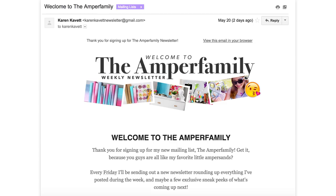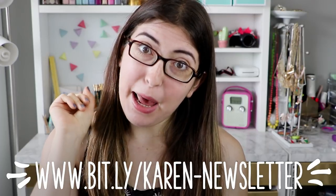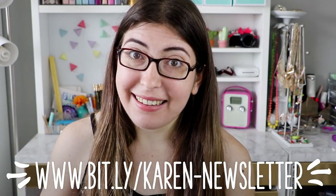Before we get into it, I just want to remind you guys about my brand new mailing list. I'm sending out a weekly newsletter about all the different projects I'm working on and some sneak peeks of what's coming up next. So if you want to be a part of that, I'll put the link to sign up right down below. And subscribe if you're new here, like this video, just kind of do everything — you guys know the drill by now.